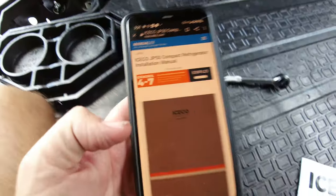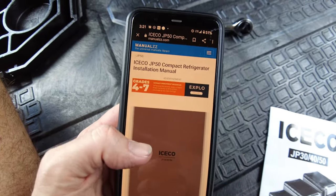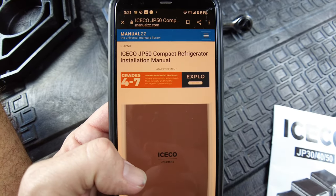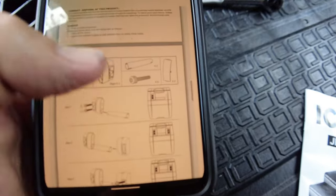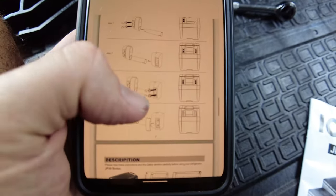So I'm going to do some research online, go to their website and see if there's more information — maybe there's a YouTube video where somebody else has encountered this and found a solution. I was able to find installation instructions online. I just searched 'Iceco JP50 installation manual' and it came right up. And sure as shit, there are the mystery parts explained. So we're going to figure it out.